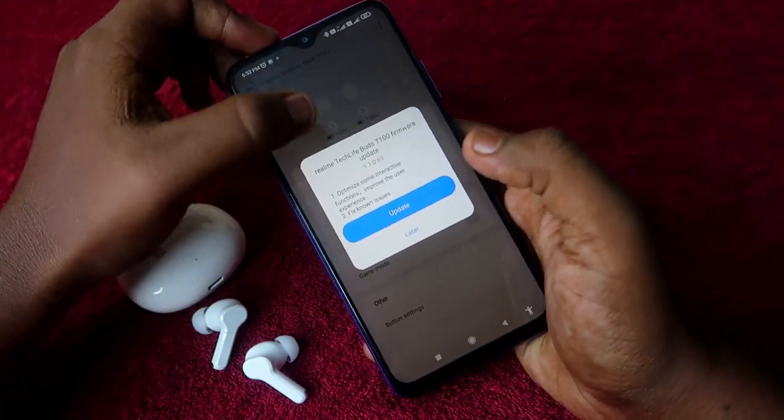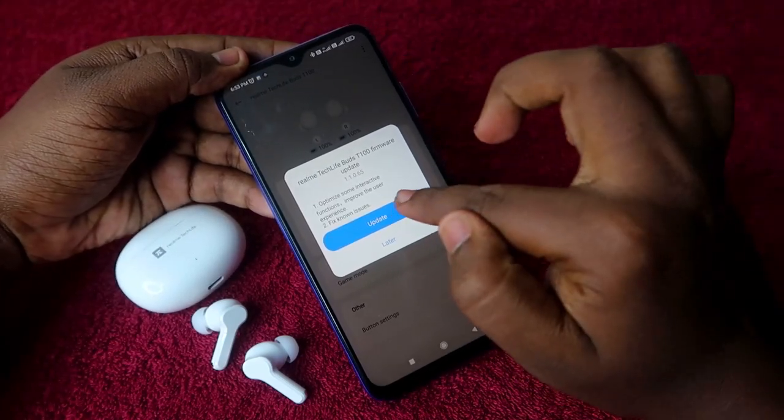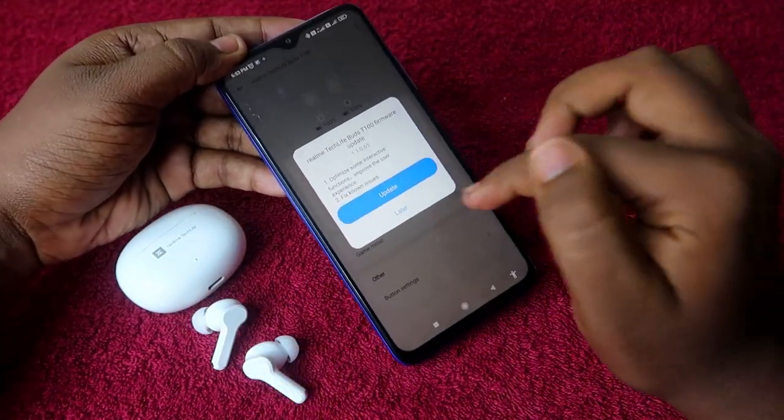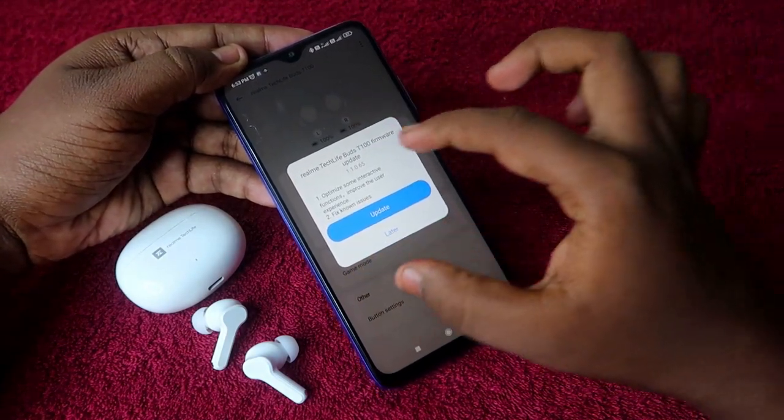Now you can see options including the Realme TechLife Buds T100 firmware update. Just click on 'Update' to update the firmware of the Realme TechLife Buds T100.